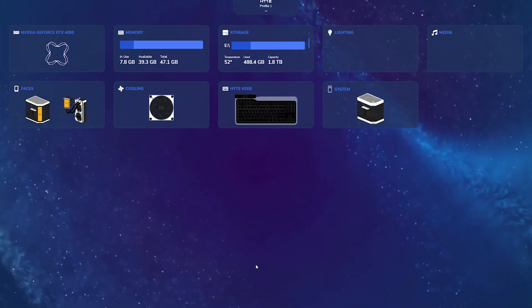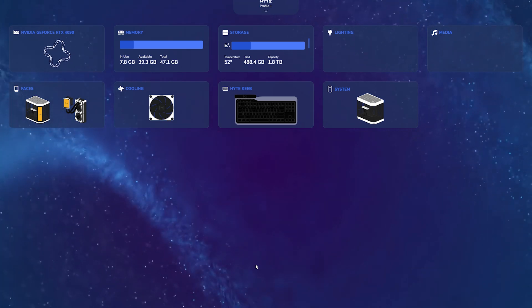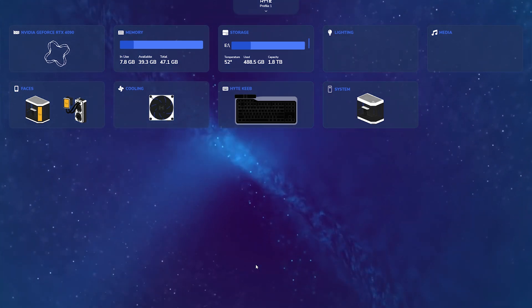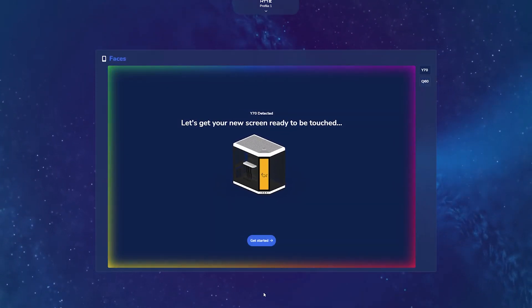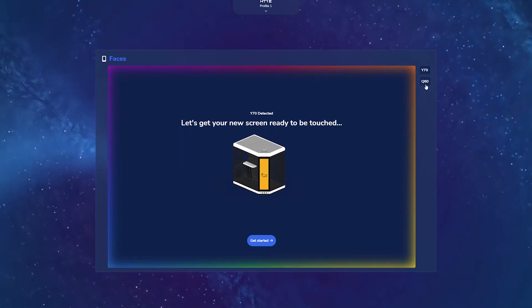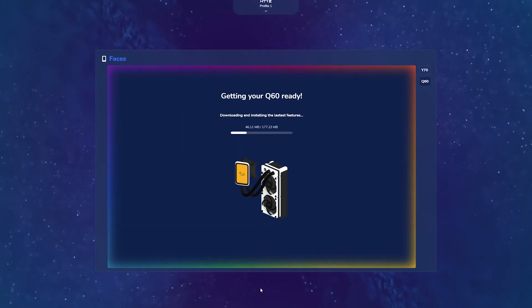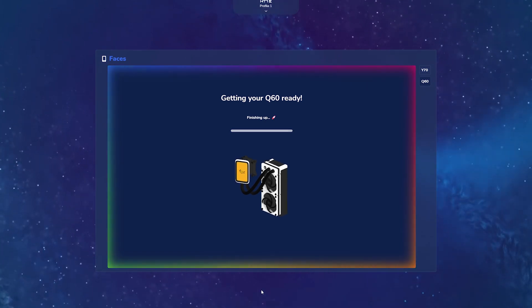Next we're going to look at how to actually set up your Q60 that you just installed into your system with Nexus software. The first thing you want to do after finishing the onboarding experience is click on the Faces widget. Because I have a Y70 Touch as my case, it's going to prompt me to the Y70 page first, but go ahead and click on the Q60 tile to the right. It's going to take a second, detect your Q60, download the latest features, and install the required packages — give it a few seconds to finalize setup and take you to your Q60 faces.